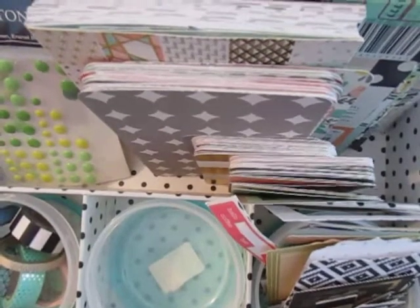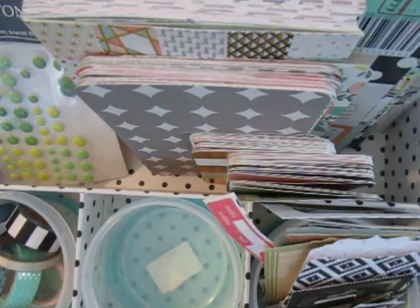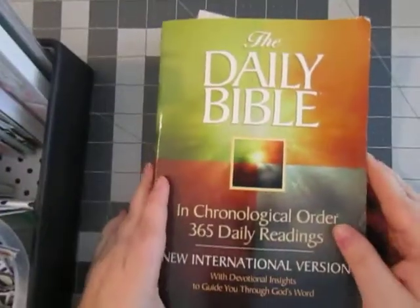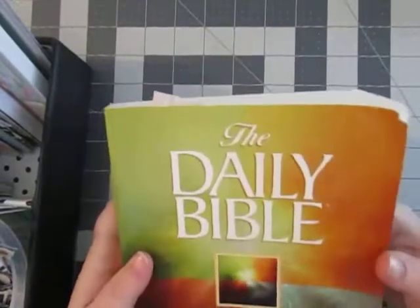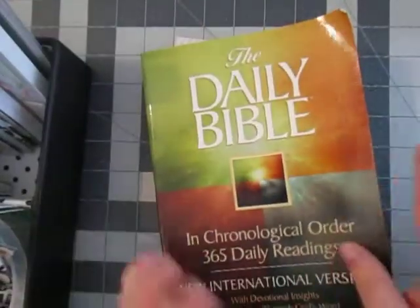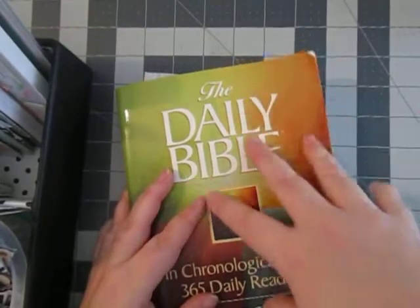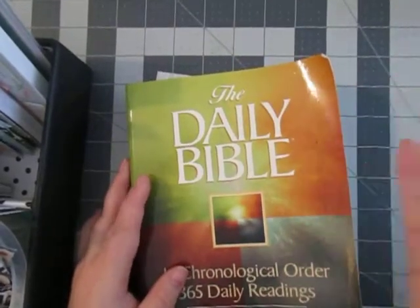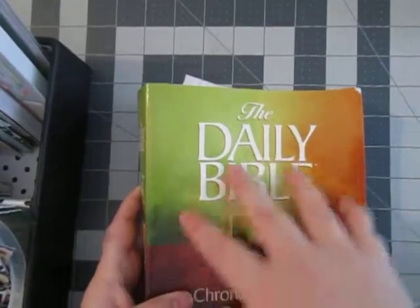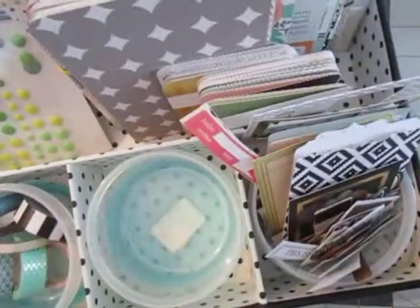I have this ginormous book — to be perfectly honest, I've had it probably for about three or four years. I start it and I never finish it, and it's 365 days of daily readings. Will I get 365 days of daily readings out of it? Probably not. But I need to start somewhere. So I'm hoping to somehow document my Bible study into my Project Life as well as my other resolutions.